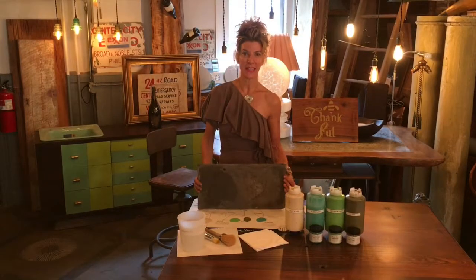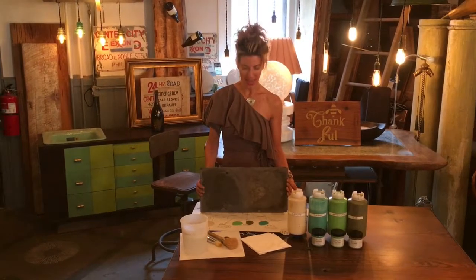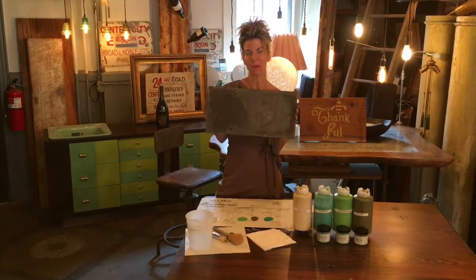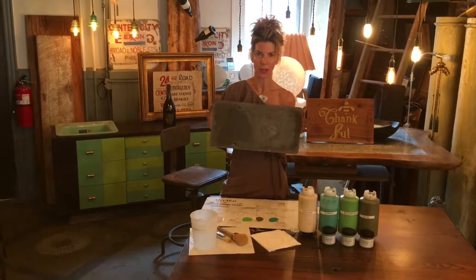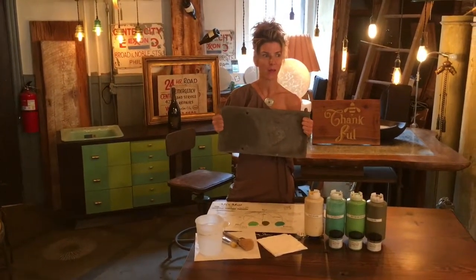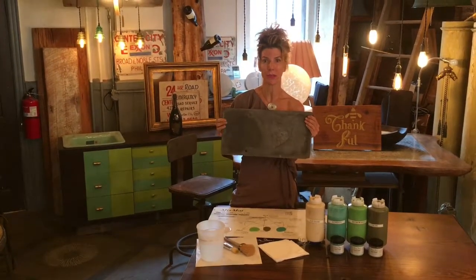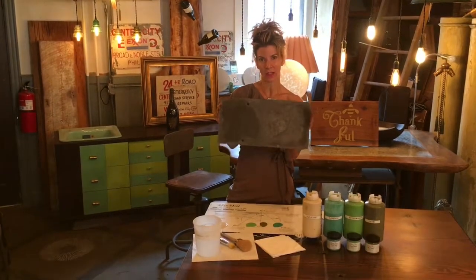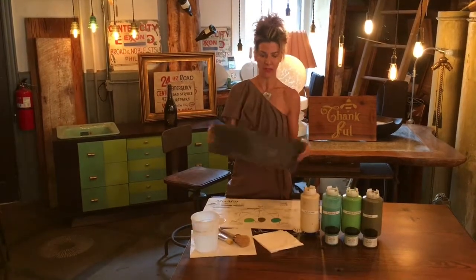Hi everybody, it's Kim from Funkin Jump Studio in Lambertville, New Jersey. Today's DIY — we're going to be making a house plaque with your house numbers on it. You know how everybody has numbers on their house that are made out of plastic, or just something old, or something that really doesn't represent who you are? So I thought it'd be fun to create and design one today. I'm holding an old piece of vintage slate and we're going to be working right from this.